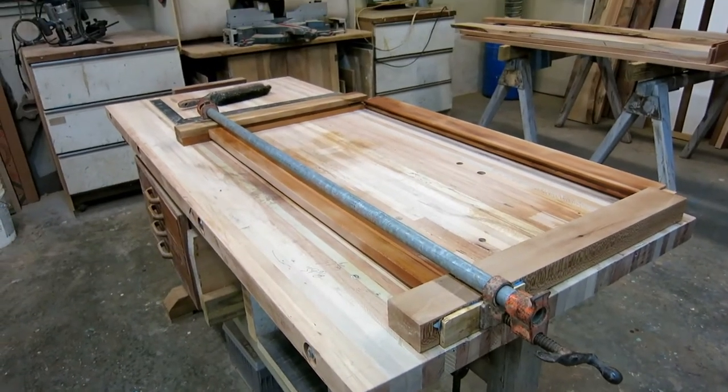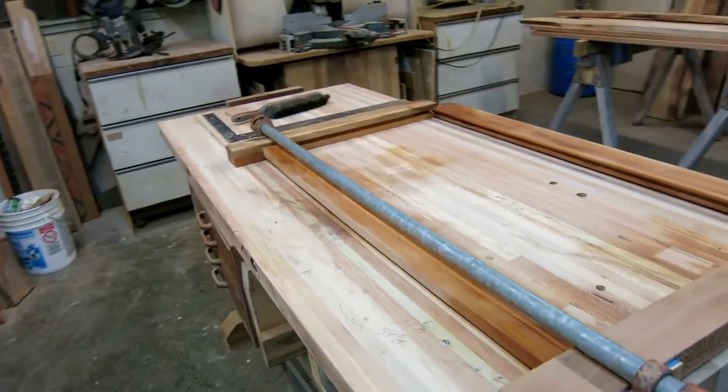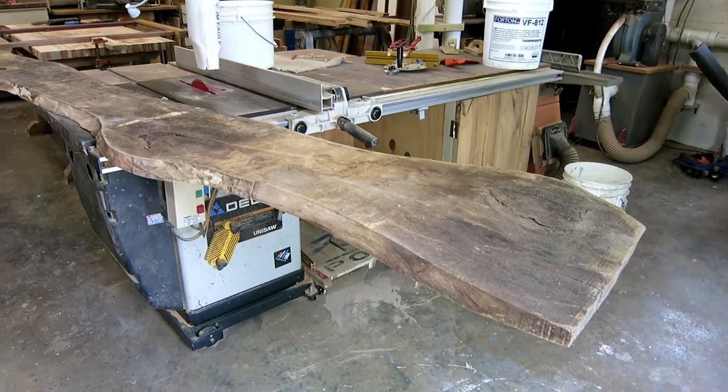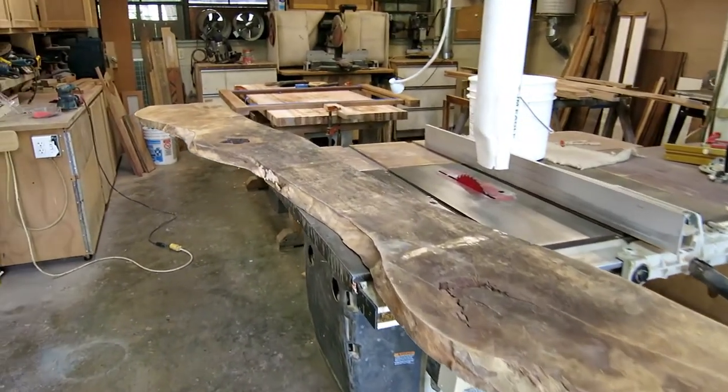We left off last video with the bottom frame board glued in place but not the top one, so it's time to start working on the infill. I'm going to try to use this big piece of sycamore.